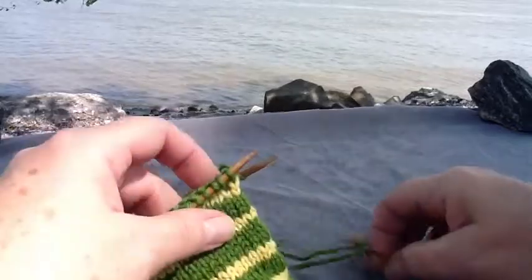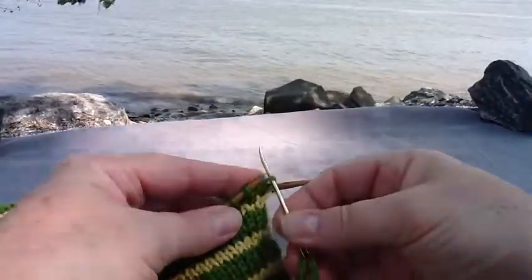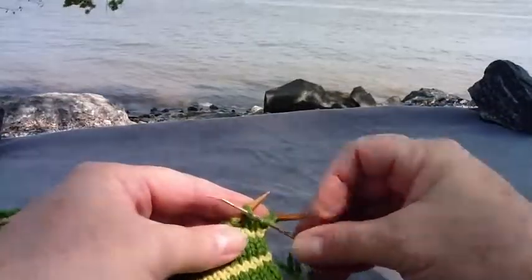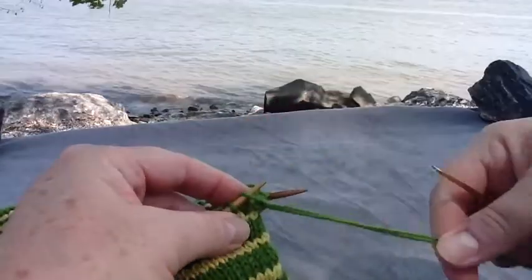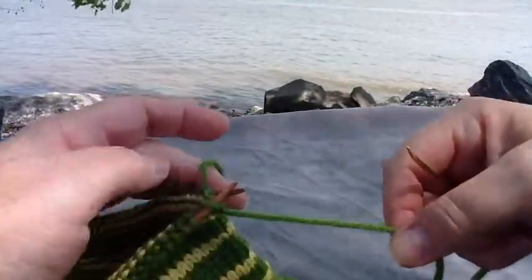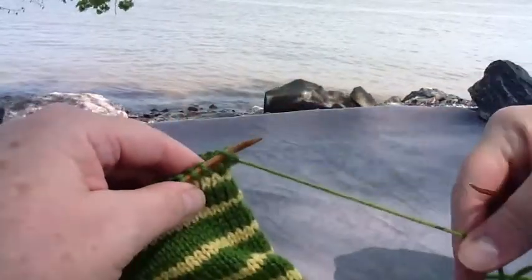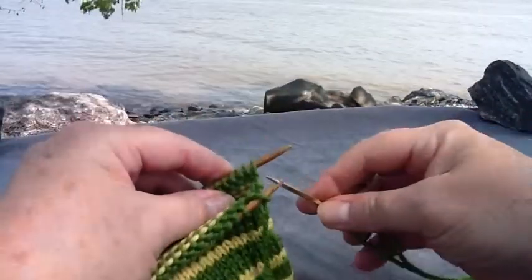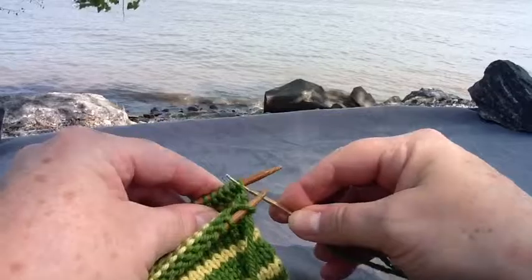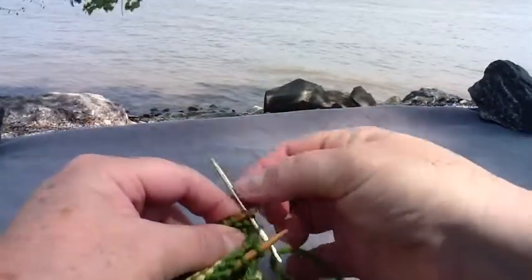Take your darning needle and insert it into the first stitch on the front needle as if to knit and take it off the needle, then into the second stitch as if to purl and leave that one on. Go to the back needle into the first stitch as if to purl and take it off, then as if to knit and leave that one on.